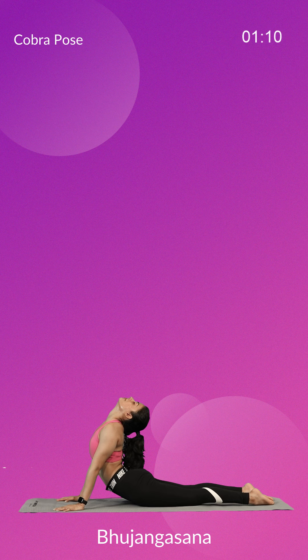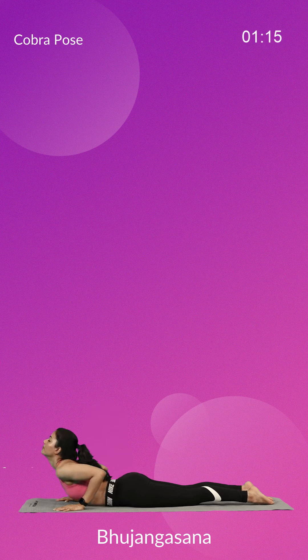Breathing out, gently bring your abdomen, chest and head back to the floor. Lie flat on your stomach.